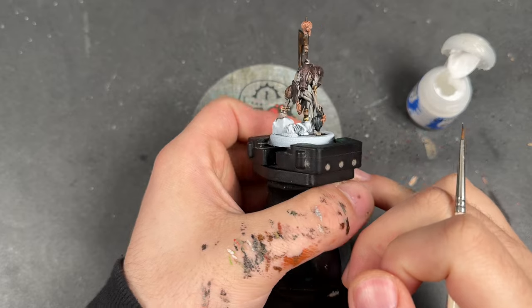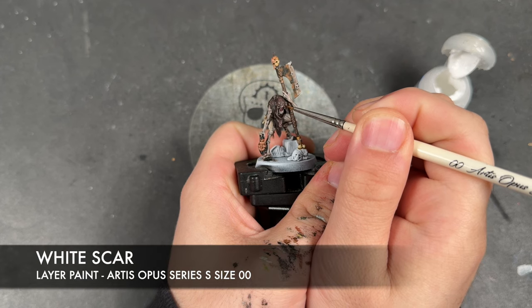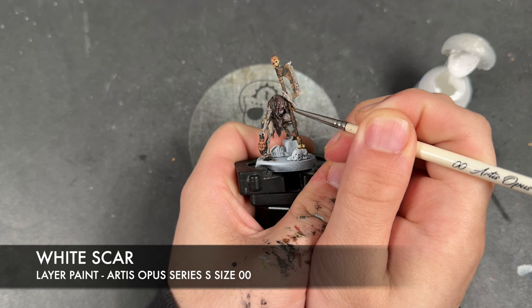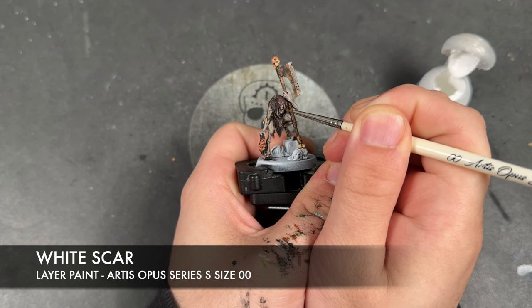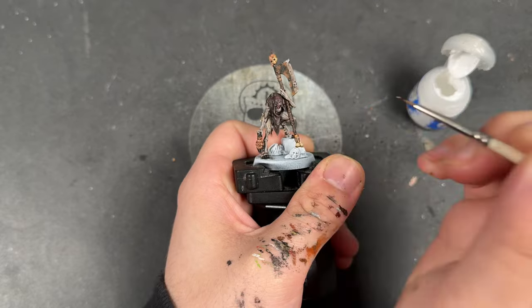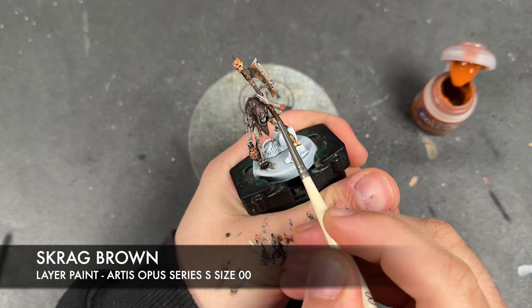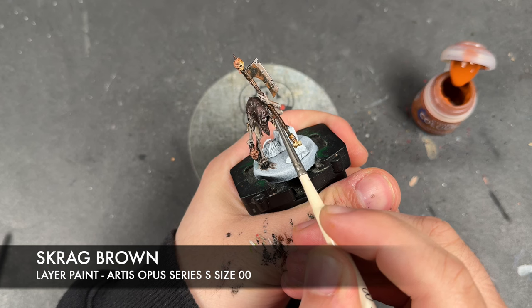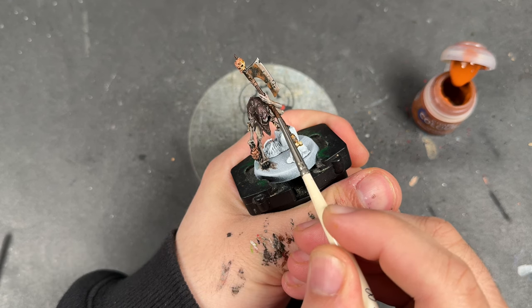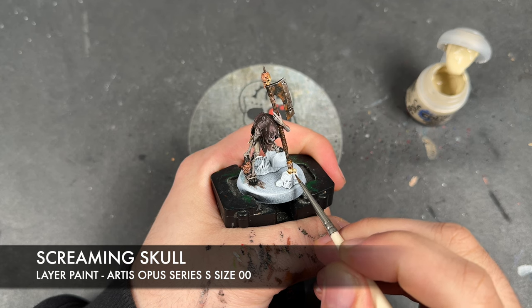With the axe finished, as is the butcher's hook on the belt, we're now going to take a teeny tiny little bit of White Scar and apply this over the top of the eyes and the teeth. With that White Scar applied, we're back to some Scrag Brown to highlight the wrap on the axe. Next up we're going to take some Screaming Skull and use this to highlight the bones.